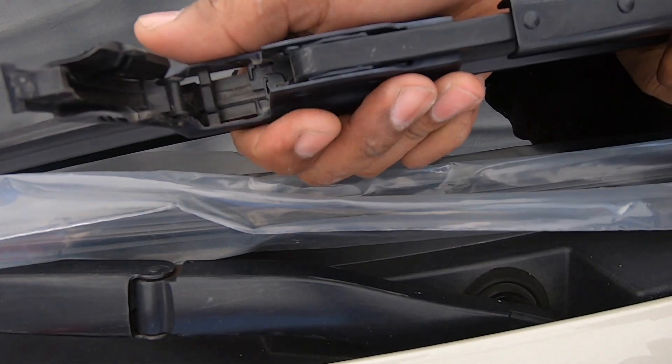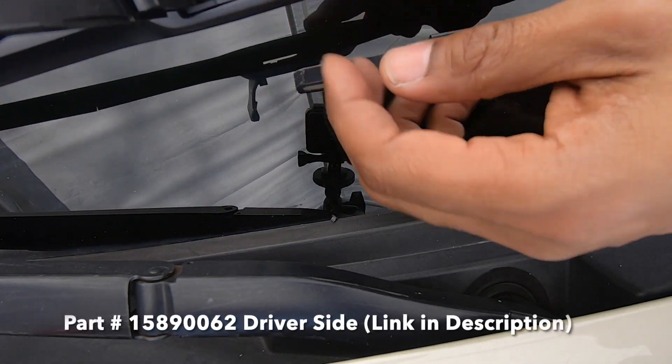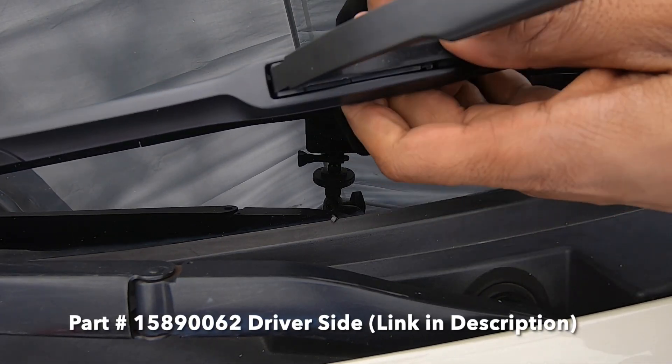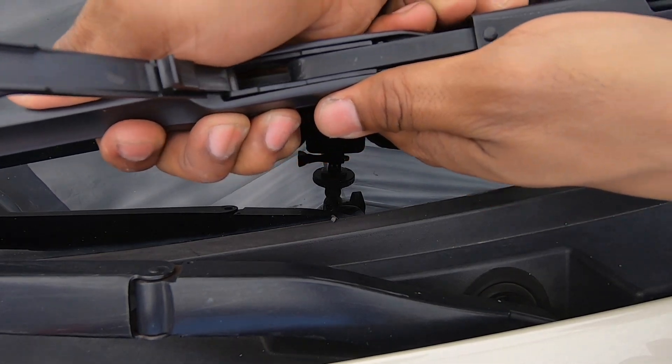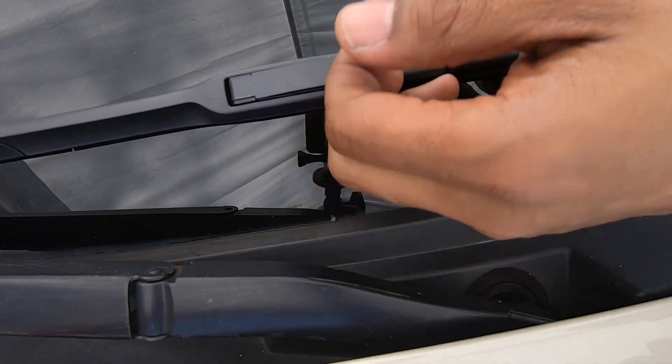I'm going to pull it towards the driver's side. This blade actually says LD1. So again, get the hook down into the groove, then push it towards the passenger side, snap the top down, and that's it.